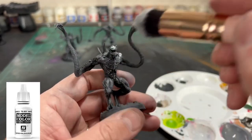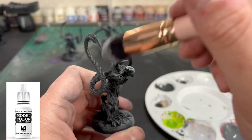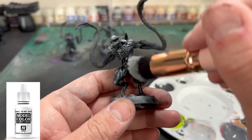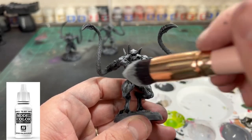Next we're going to take some white and focus it on the head, the shoulders, and the quadriceps most importantly. This is going to add to the colors we're about to make and how they're going to show through more than others, as you're about to see.